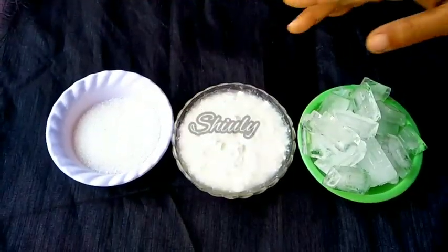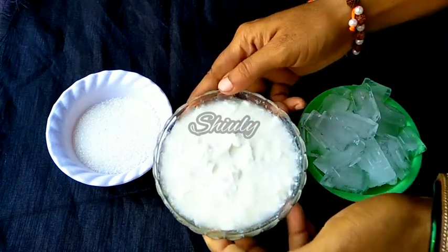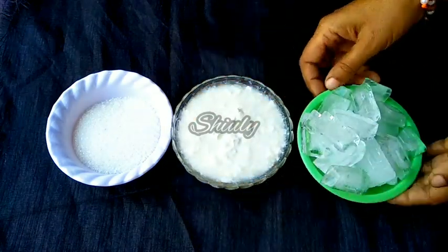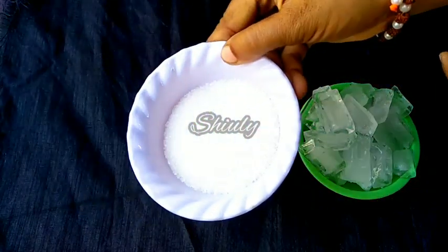Here are the ingredients that we need for basic plain lassi. I have taken 300 grams of curd, one bowl full of ice cubes, and sugar according to taste.